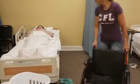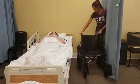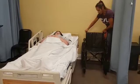Hey, Ms. Taylor, it's Tanya. We're going to get you up in the wheelchair for a little bit, okay? All right, so we put it up at the head of the bed.